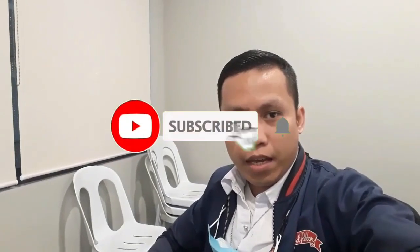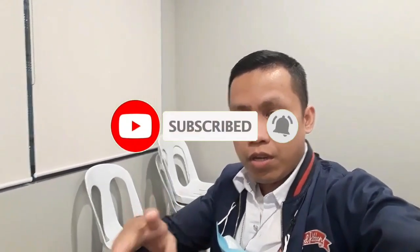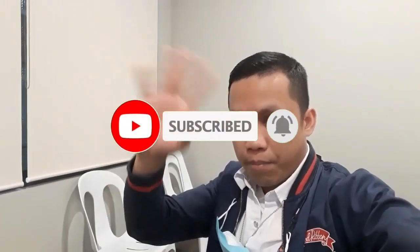Yun guys, maraming maraming salamat sa sponsor ng kambing — Miss Chona Madera, maraming maraming salamat sa sponsor mo ng kambing. Napasarap ng ating caldereta. Guys, kung hindi ka pa naka-subscribe sa channel na ito, please subscribe at hit the notification bell para ma-notify kayo kung may susunod pa na videos. Hanggang dito na guys, bye bye!